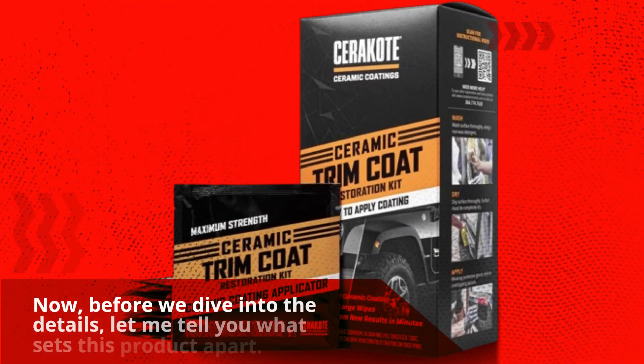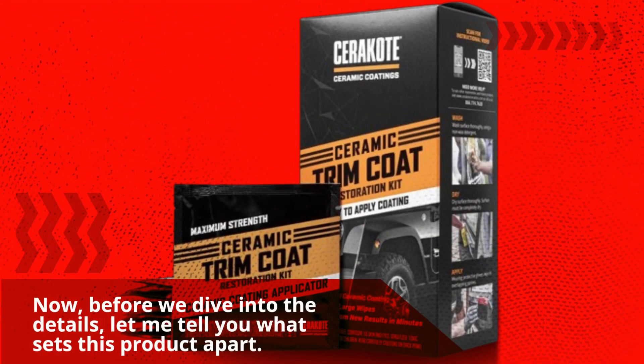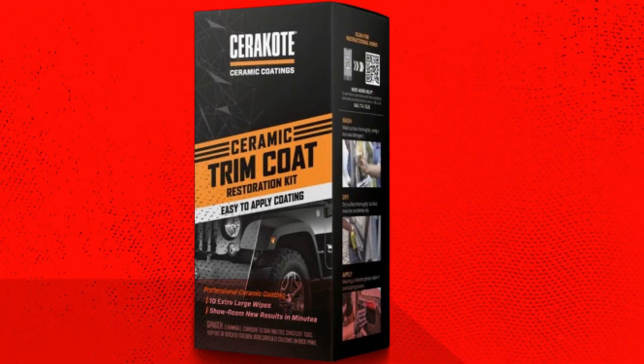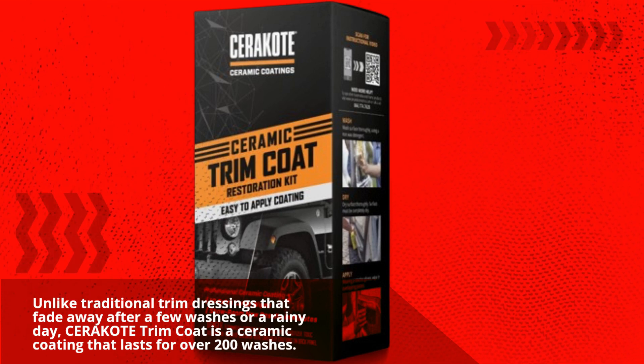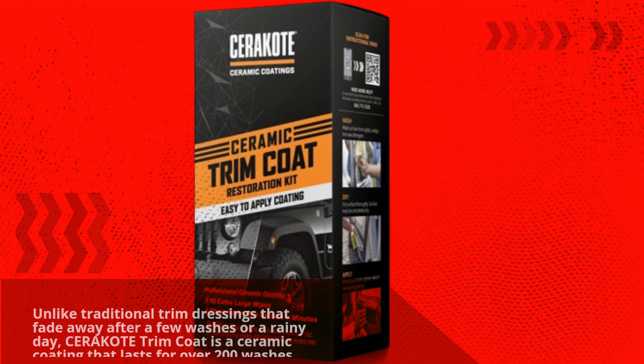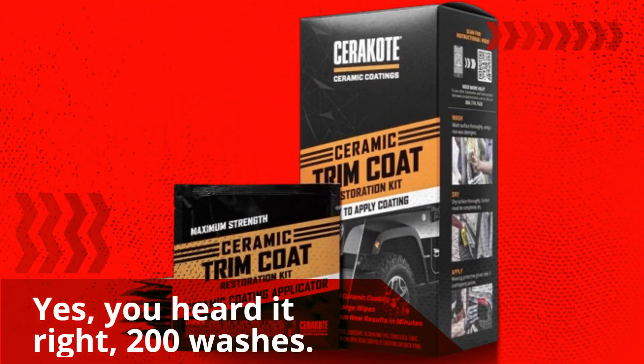Before we dive into the details, let me tell you what sets this product apart. Unlike traditional trim dressings that fade away after a few washes or a rainy day, Cerakote Trim Coat is a ceramic coating that lasts for over 200 washes. Yes, you heard it right — 200 washes.